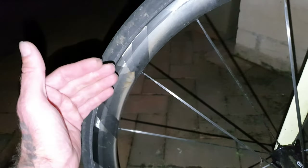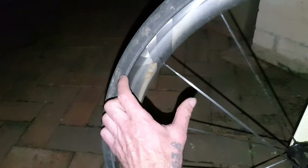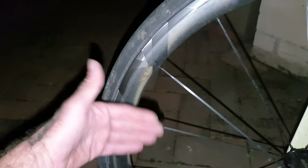Shimano cranks with an Absolute Black 46/30 chainring is going to be good for most riders in the world on a road bike. If you're touring, I recommend shallow section wheels. With deep section wheels, crosswinds will make your front wheel really, really unstable.